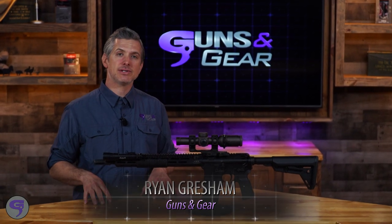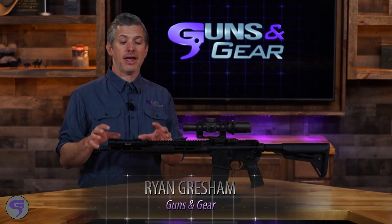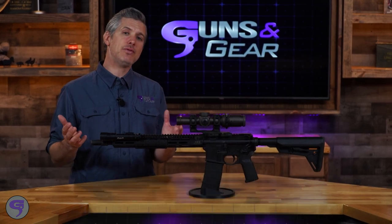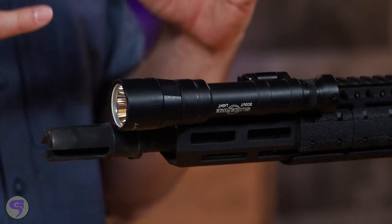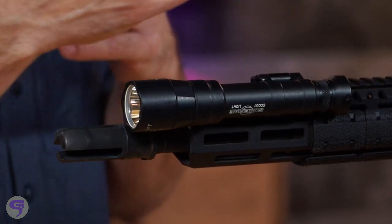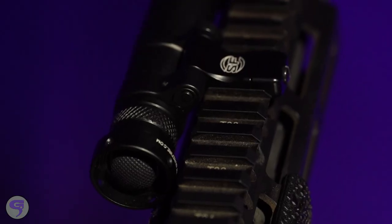The SureFire Turbo series of lights features higher candela and a more focused beam. What does that do for you? Well, it reaches out to further distances, it can cut through fog or tint on windows, and helps you identify what's out there.